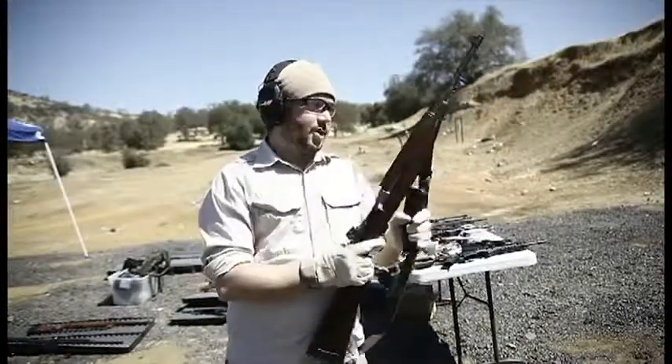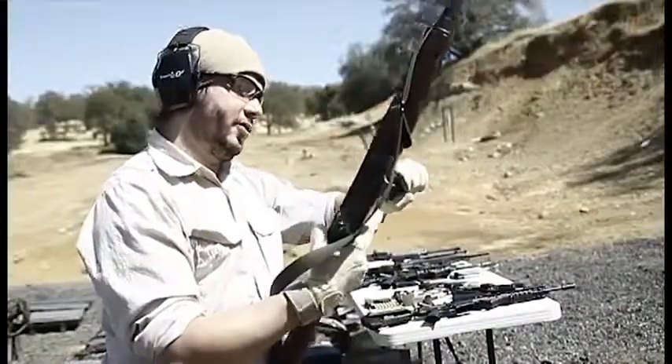Next we're going to shoot the M1 Carbine. This is really small caliber, but definitely fun to shoot.